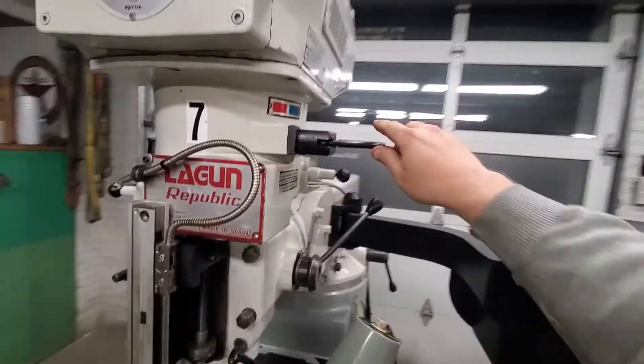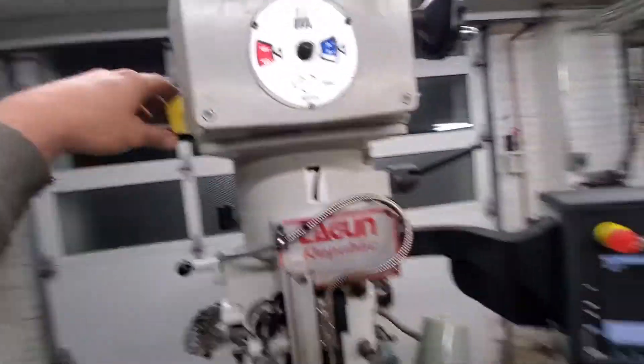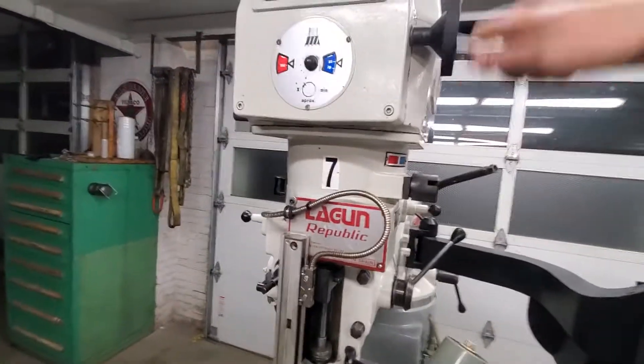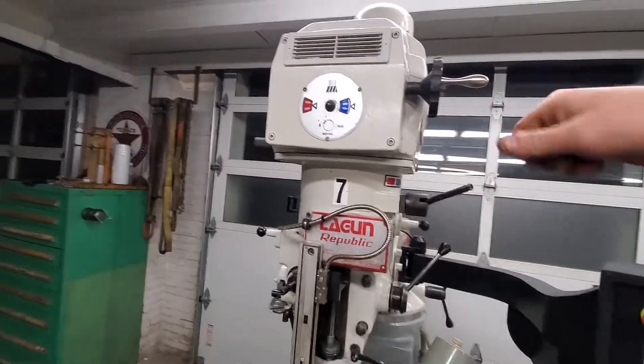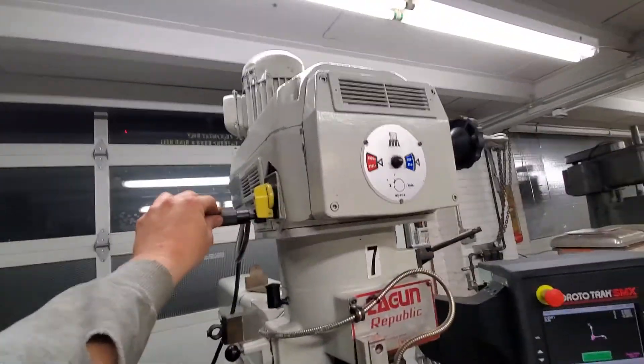Put it in low gear here. 58 RPMs. Nice and smooth. The brake works as it should.